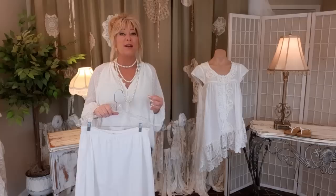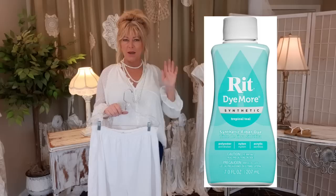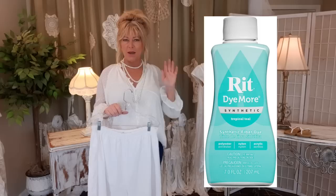We're just going to add some lace and make bloomers out of these, and then we're going to dye everything. I've used RIT dye for natural fabrics — probably dyed hundreds of things — but I always had to make sure they were cotton, silk, wool, natural fabrics. I've never used dye more for synthetic fabrics and I'm going to try it today. It's called Tropical Teal — that's the closest I could find to aqua.